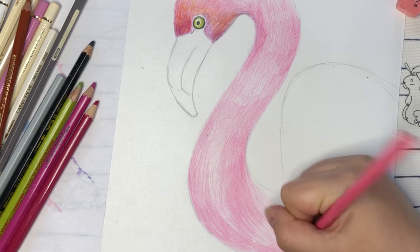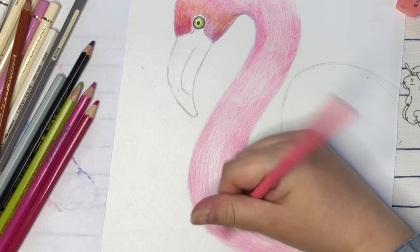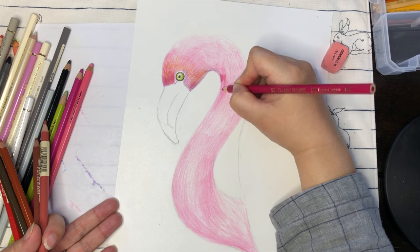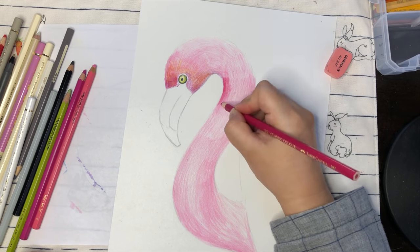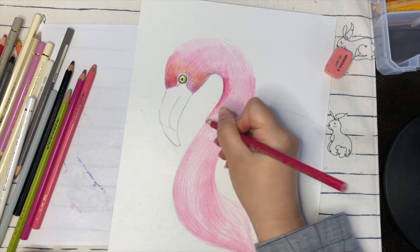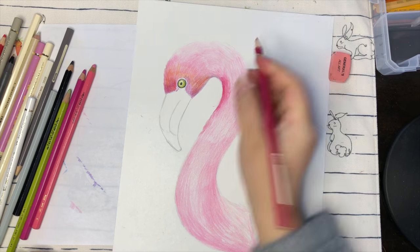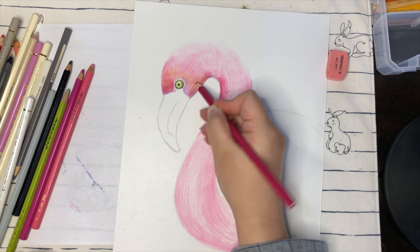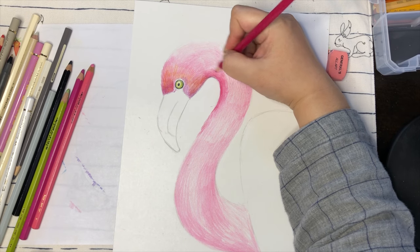Remember when you color, try to follow the directions. Now we're going to use darker pink to add more shadings. You can see from the edges we try to add in a little bit of short lines coming out from the shapes, so it looks a little bit furry. When you do blending, you don't want to color too dark in the beginning — you want to slowly blend in the colors.